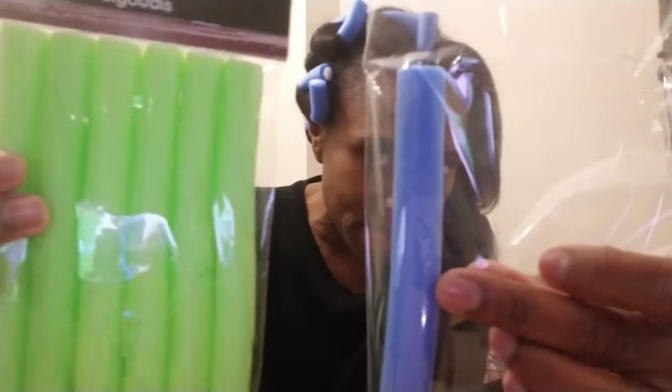Hey fam, it's your girl Princess. You're probably wondering why I have rollers in my hair — I'm actually doing a product review. I went to the Dollar Tree and got these rollers. I have one left; I was doing my hair rolling it up to see how these work, and I was like, oh shoot, let me get on and show you the rest of how I do my hair. I think these are all the same size.